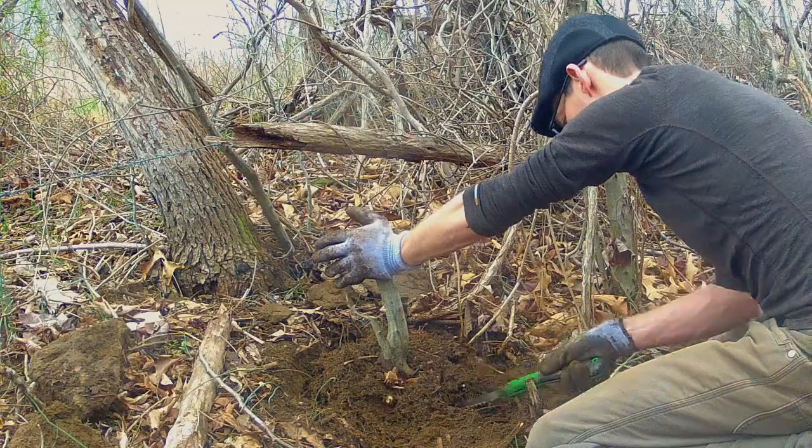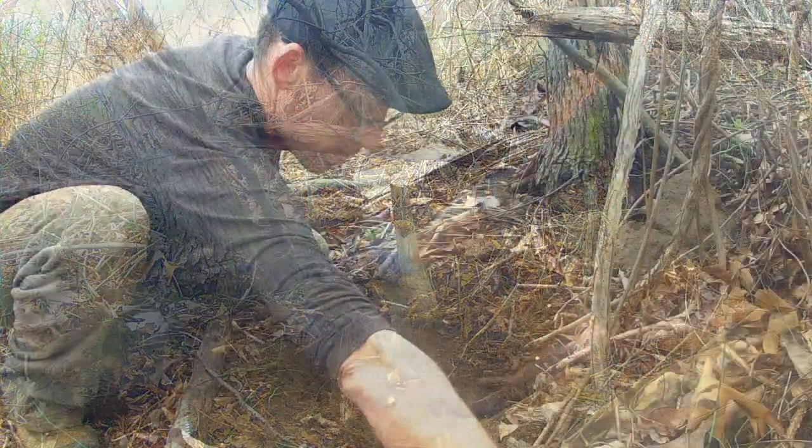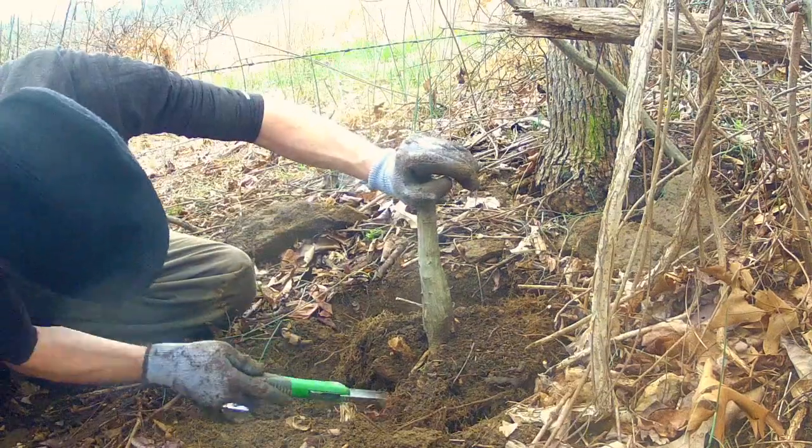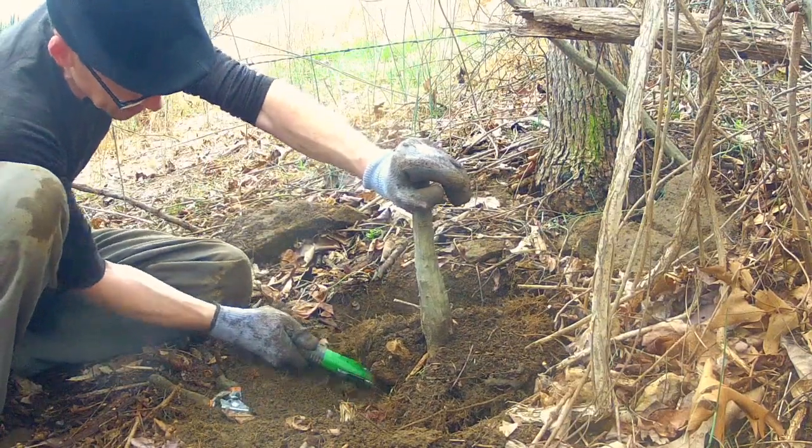Use a good saw and pruners to cut through the roots. Large tap roots take a bit of work, but nobody said collecting trees was easy.